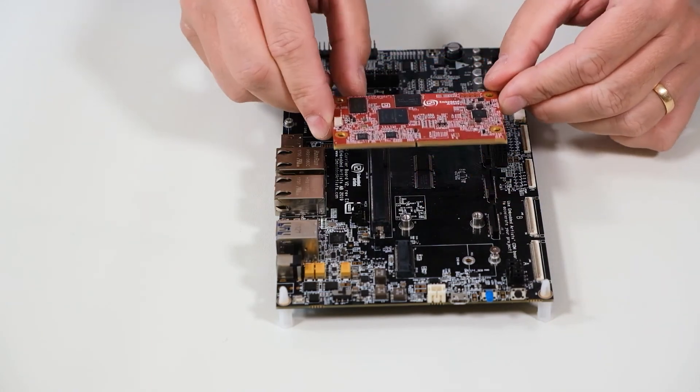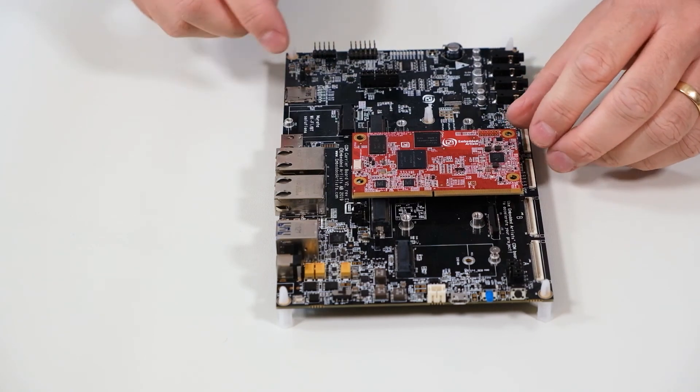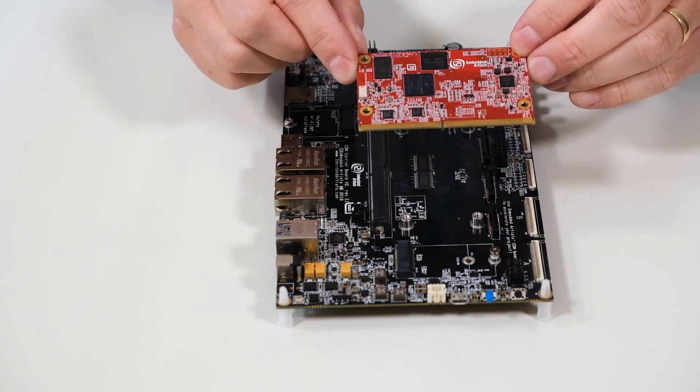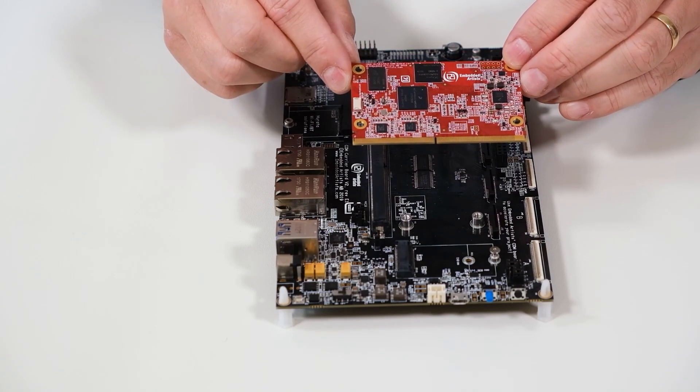Now you know how to mount and unmount the COM board safely. Also, when you're done, remember to put the board in an ESD bag immediately or store it in an ESD-safe environment.